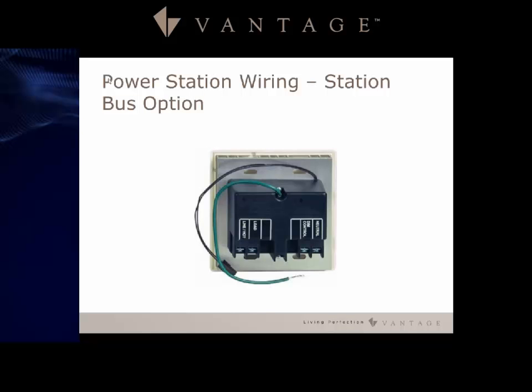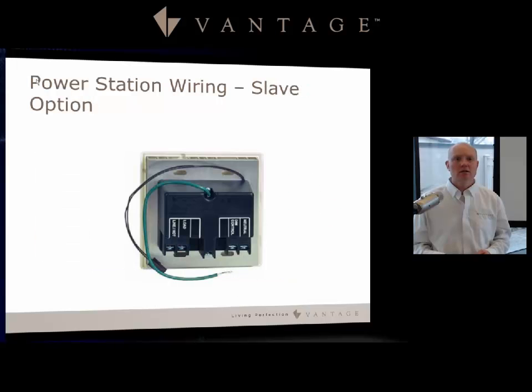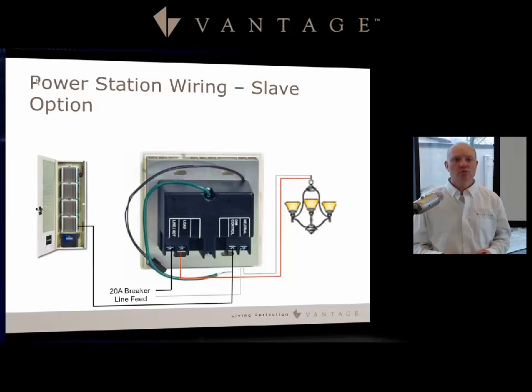This power station has two wiring options. The station bus option acts as its own load control, wired with a breaker feed, neutral, load from the fixture, and station bus connected. The slave option uses a similar wiring approach but adds an additional dim control piece — which can be driven from an enclosure or a Scene Point Dimmer — controlling the load through a high voltage wire to the dim control without needing station bus at the dimmer.